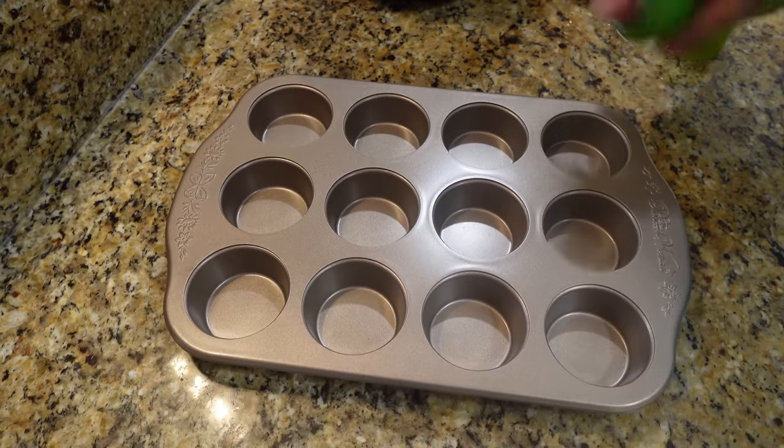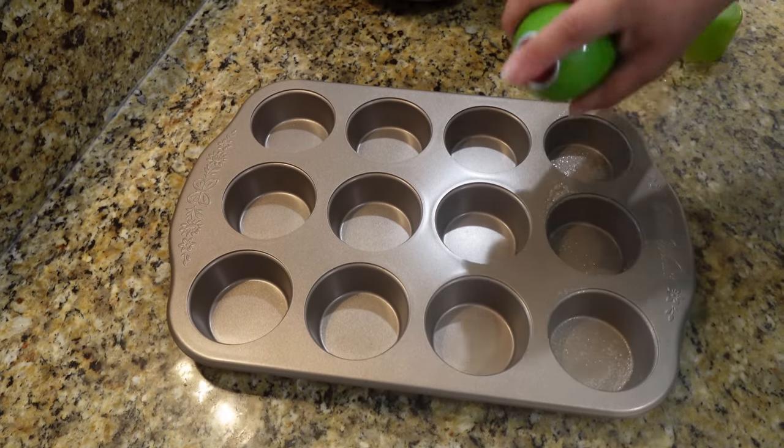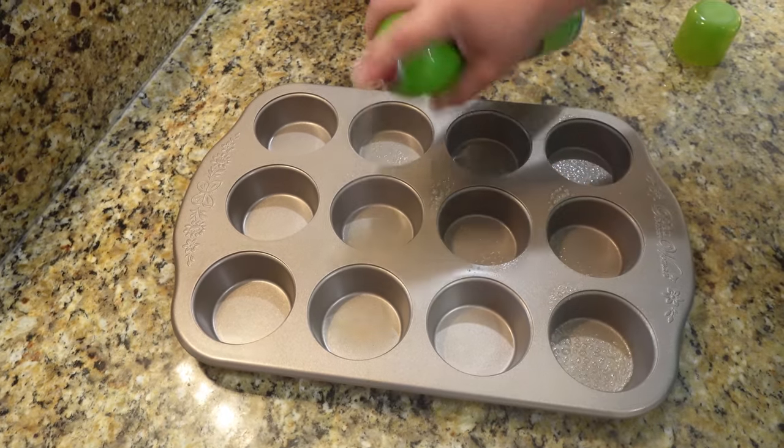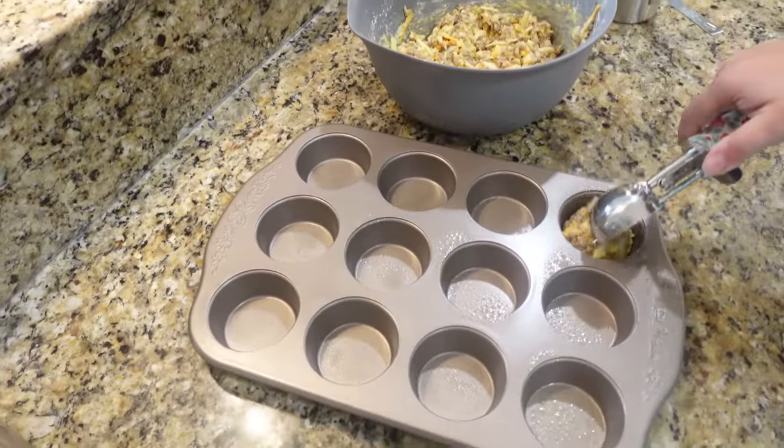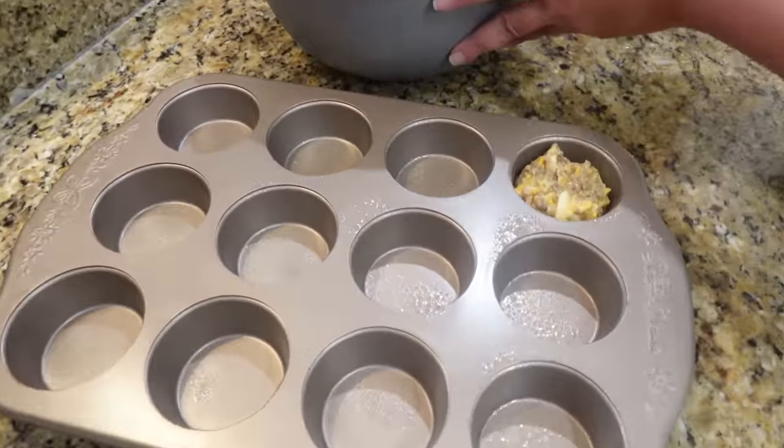Give each cup of the muffin tin a good spray, then start filling them up. They should be about three-fourths of the way full.